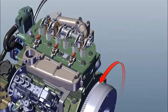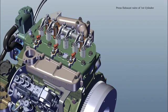Tappet Setting. Rotate flywheel anticlockwise. Press 1st cylinder exhaust valve. Do tappet setting of 3rd cylinder.